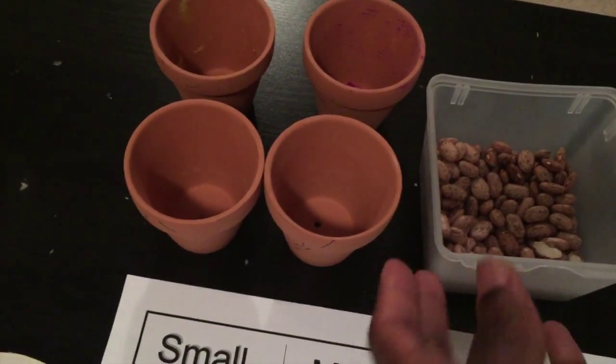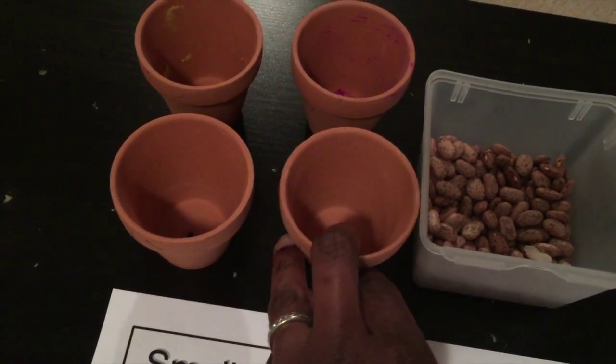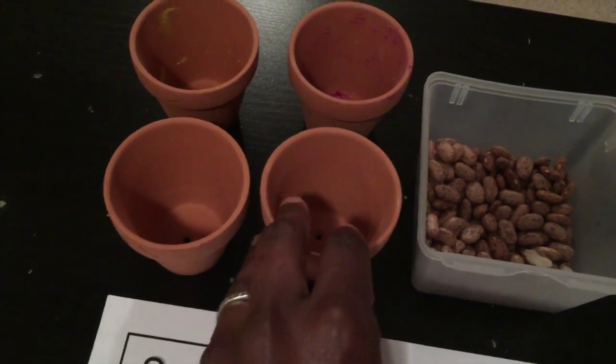Really easy — just some dried goods, some beans, other larger seeds, and these little flower pots from Dollar Tree that come three for a dollar in a pack.